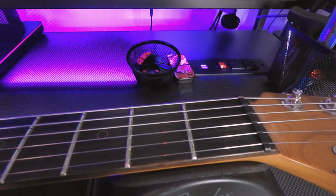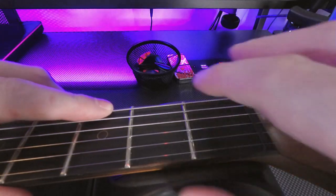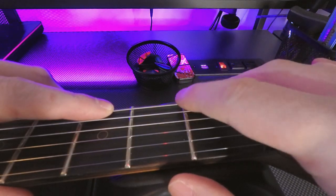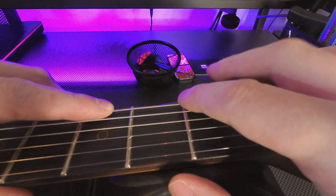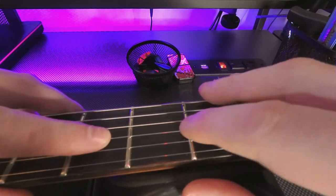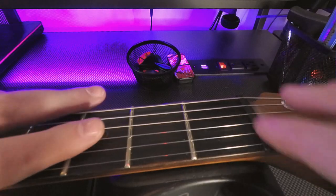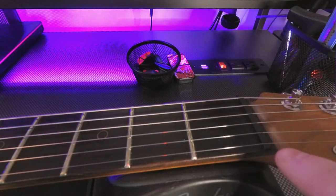Now if you're wondering whether the nut is cut properly, there's a really easy way to figure that out. All you've got to do is press down on the third fret and then kind of tap right here on the first fret. You should have just a little bit of leeway on each string, and if you do, then you know that the nut height is correct.